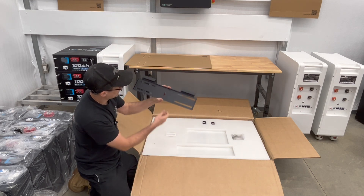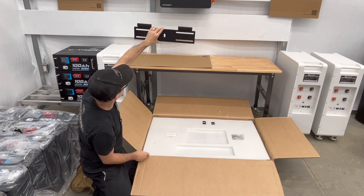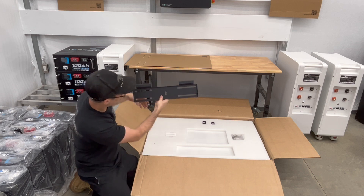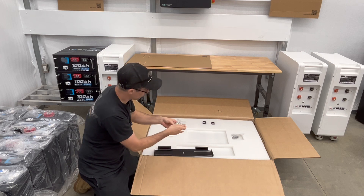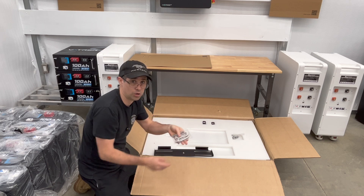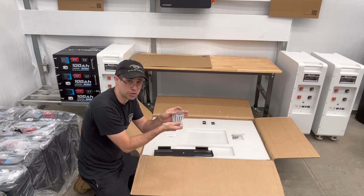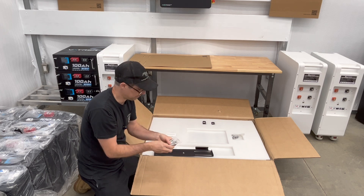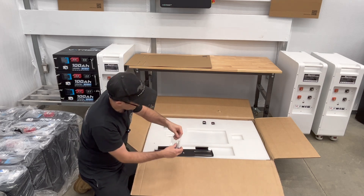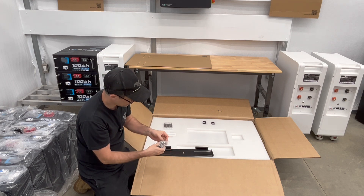Now the bracket — this is what actually mounts to your wall. You're going to mount it up and bolt it on. It does come with different hardware. If it's a concrete or block wall, it comes with some nice anchor bolts — you get a total of six of them. If you're mounting into a wood stud, it comes with six wood screws.